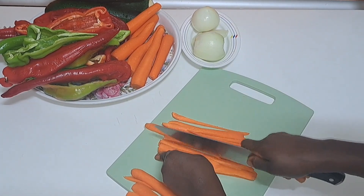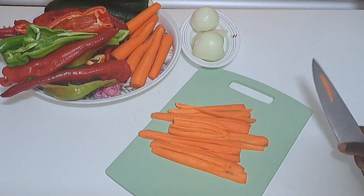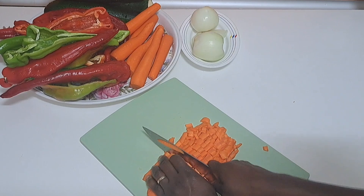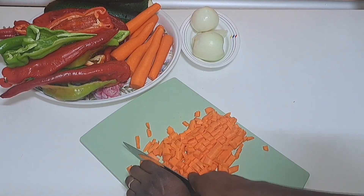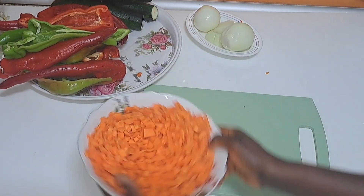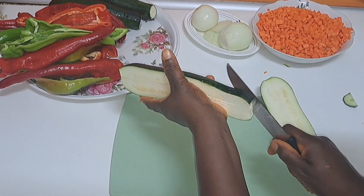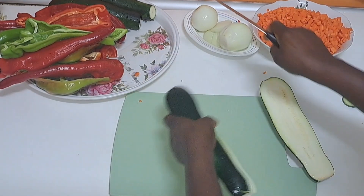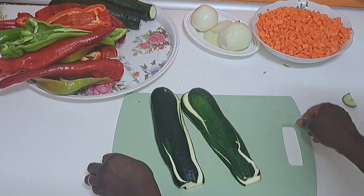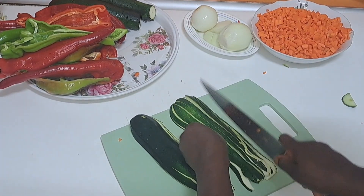To everyone who is always helping us share our videos, always liking the videos, and encouraging us one way or another — I truly appreciate you from the bottom of my heart. May God bless you and increase you in all you do. I am done with the carrots; I will also do the same thing to the zucchini.